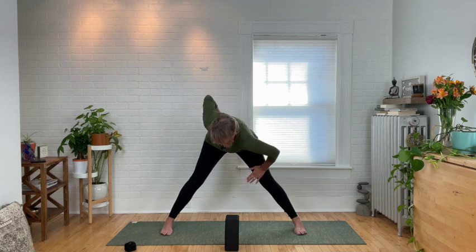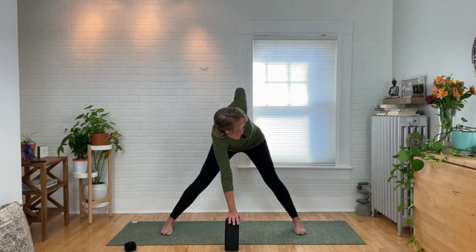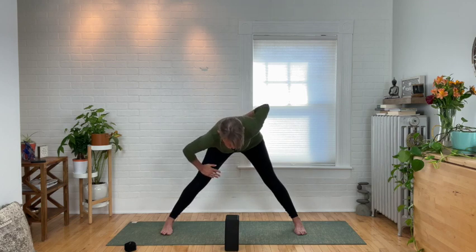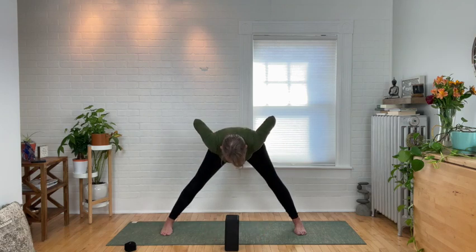Come back to center and go ahead and switch — bottom hand down, back hand on the sacrum, and twist up towards the ceiling, pushing onto the block or the thigh. Keep those legs nice and engaged. Come back to center. Bend your knees a little bit, place your hands onto your hips, squeeze the shoulder blades together, and come up with a flat back. Let's go ahead and bring our feet together.